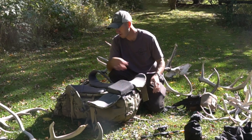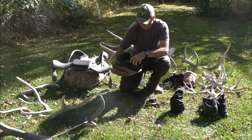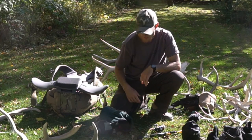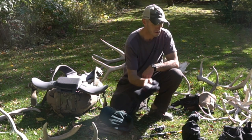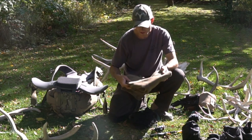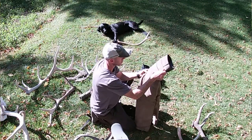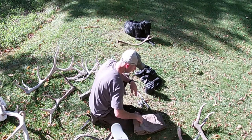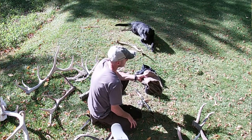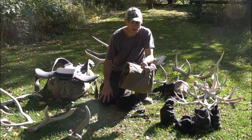Now, the clothes I wore, starting from the bottom up. Darn Tough wool socks — I always had a pair on, and kept a heavyweight pair for sleeping in the pack. Pants are KUHL brand — pretty rugged, they took a beating. The knees do eventually tear out on them, which happened again, so I need to get a new pair. It's like the third pair I've had but they work really well for what I do.